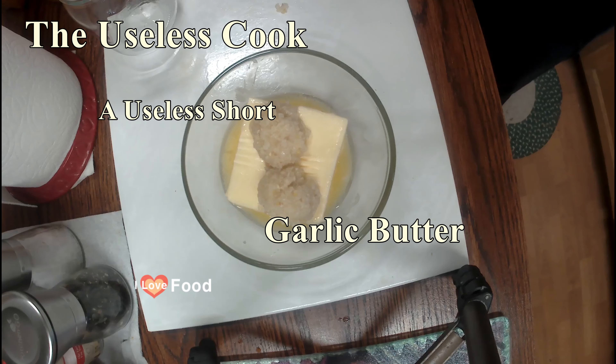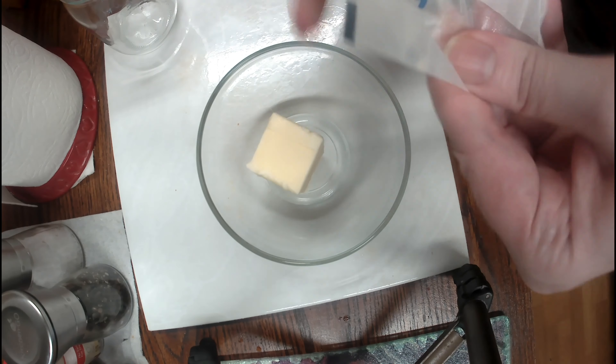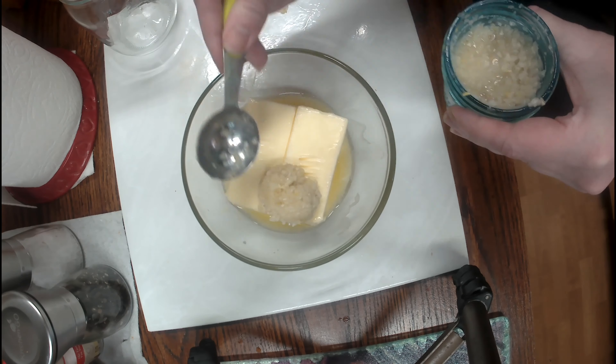I'm going to show you how to make garlic butter quick and simple. You want to take a cup of butter, get it nice and soft, and two tablespoons of minced garlic.